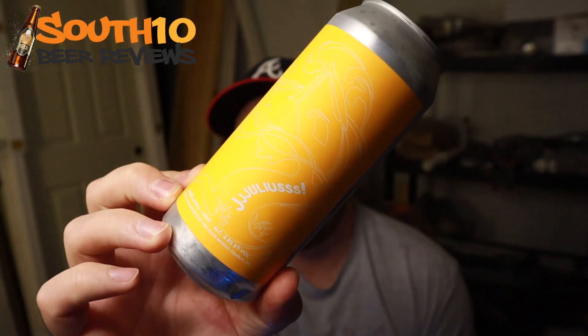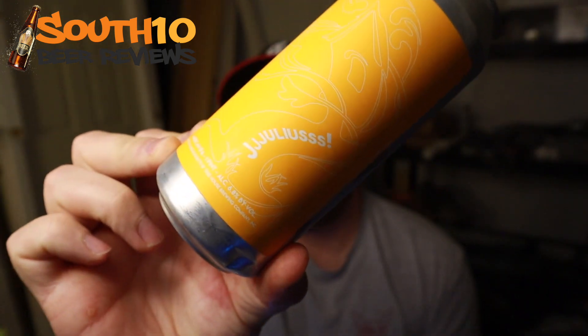This is gonna be J.J. Julius. It's still just a single IPA, 6.8%. It's almost canned on April 15th, so not even a month old yet. And yeah, this is the base beer for Julius. I think they just upped the hops — the same hop combo. They brewed it for the third anniversary. Additional kettle and dry hopping with the base Julius hop blend, so I assume everything about this is the same as Julius, just copious amounts of hops from that blend. Let's go ahead and get into this one.